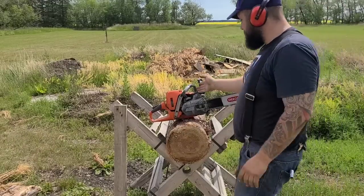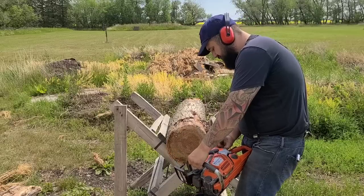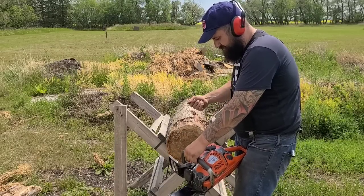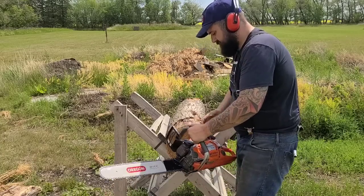Okay, here's a cold start. This is an auto-tune saw. Primer bulb — pull the choke up, out and up, push it down.